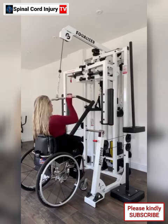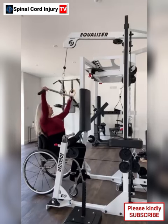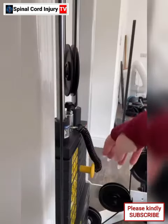Tip 2: Use proper form. Pay attention to your posture and form during exercises to avoid strain or injury. The equalizer machine should support your body properly, but make sure you're using it correctly for each exercise.